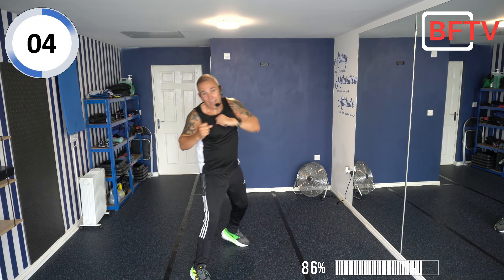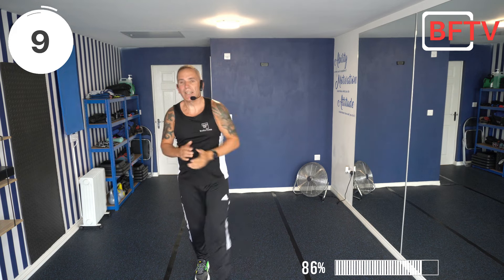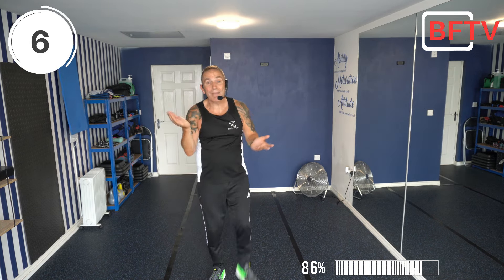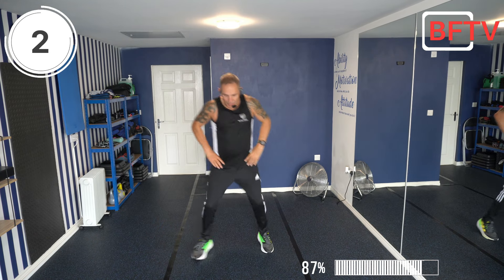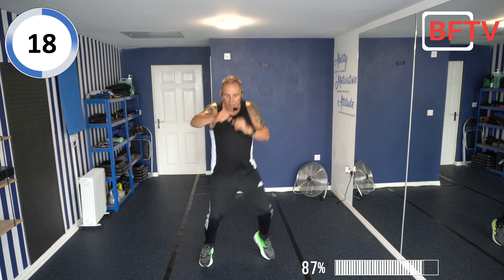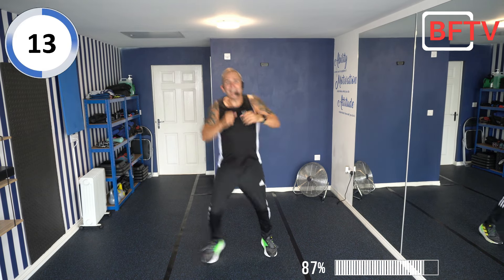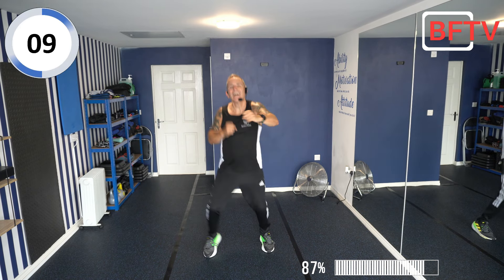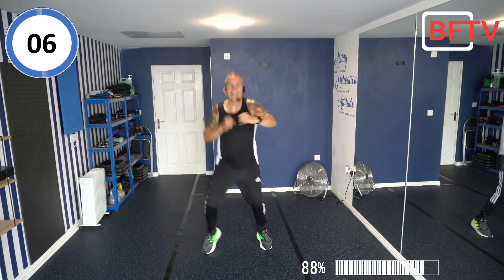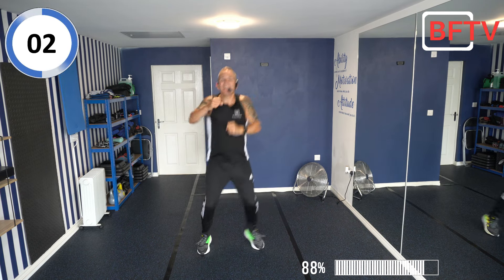We're nearly there now, people — you might be getting a bit fatigued. The design of this session is a little bit fatiguing before you realise it — next to me, you're sweating like me! Legs wide, shuffle punches. If you don't want to do that, we can march — keep your stomach nice and tight. 3, 2, 1.